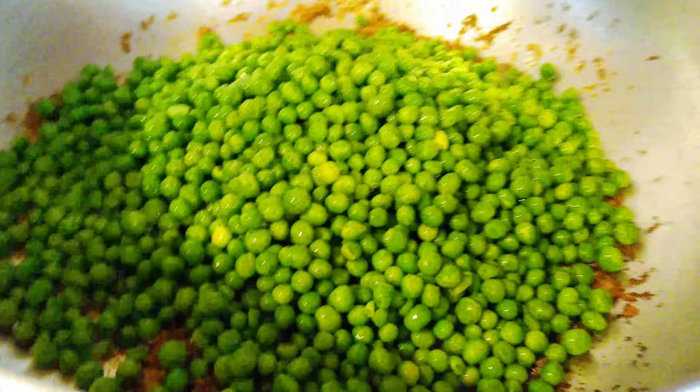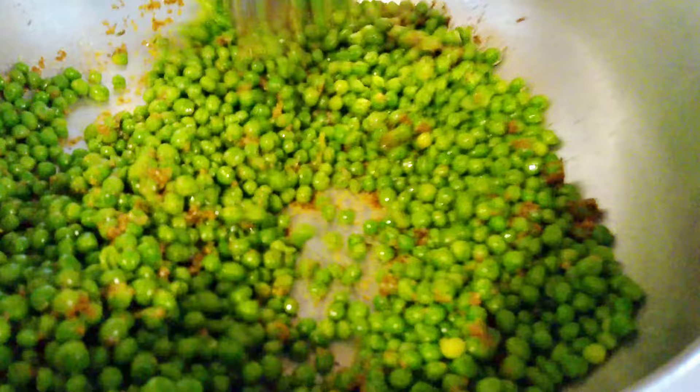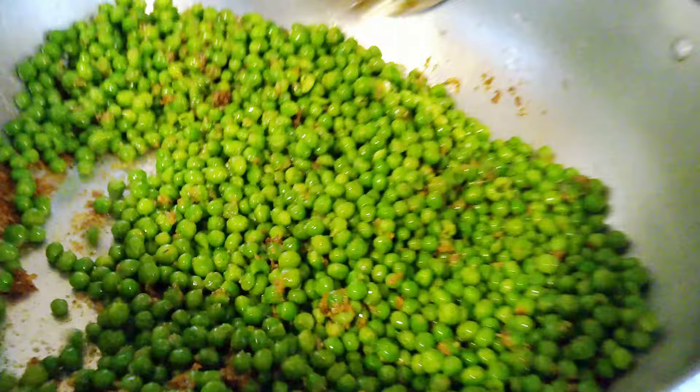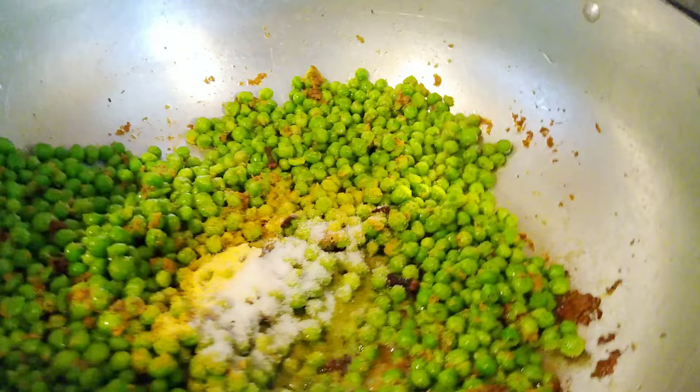I would recommend that you make your own Haitian epis — this is the secret behind all Haitian recipes and it will make this rice super delicious. For those of you following my channel, you know I don't add too much crazy stuff — pretty much all organic, no MSG. I'm using adobo powder, salt, and cloves. That's pretty much everything else in this rice.